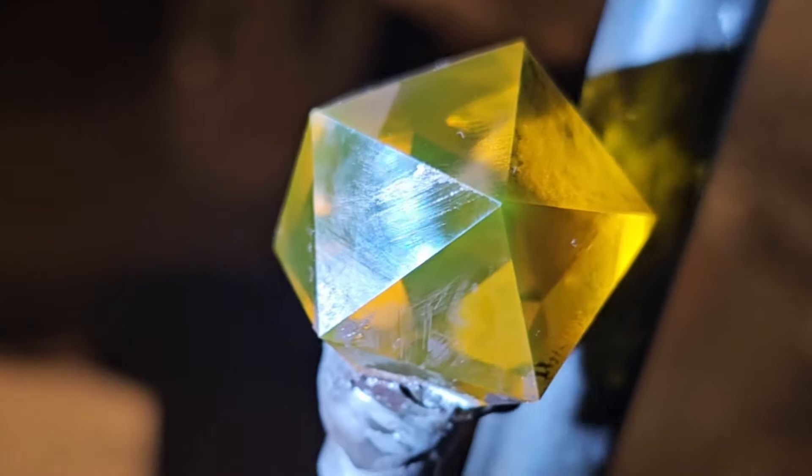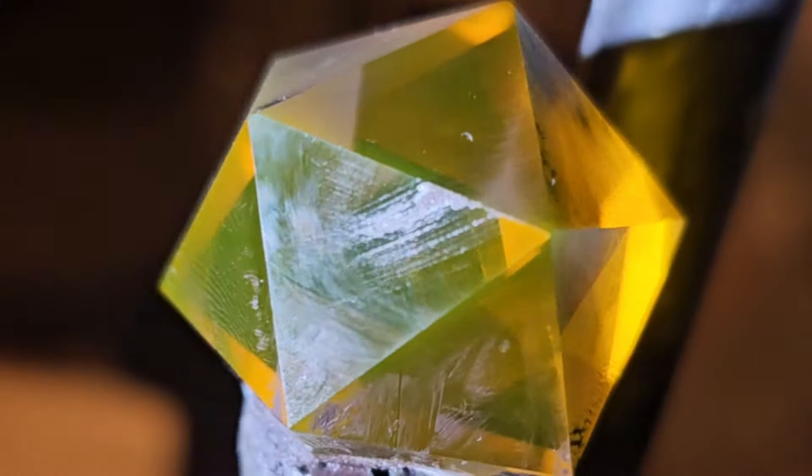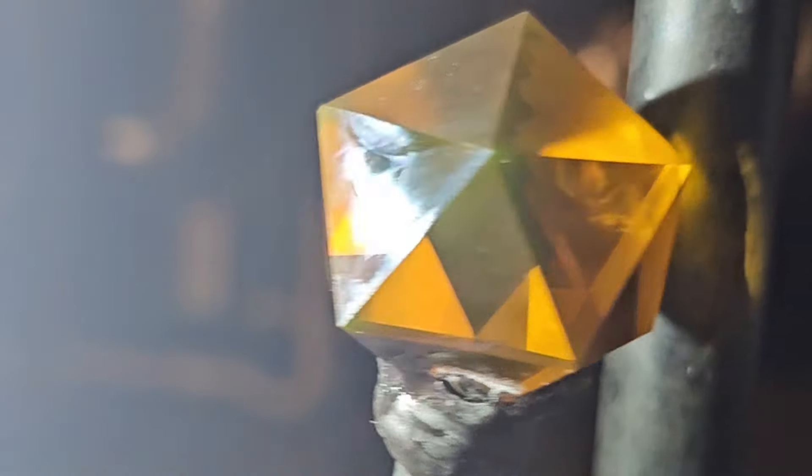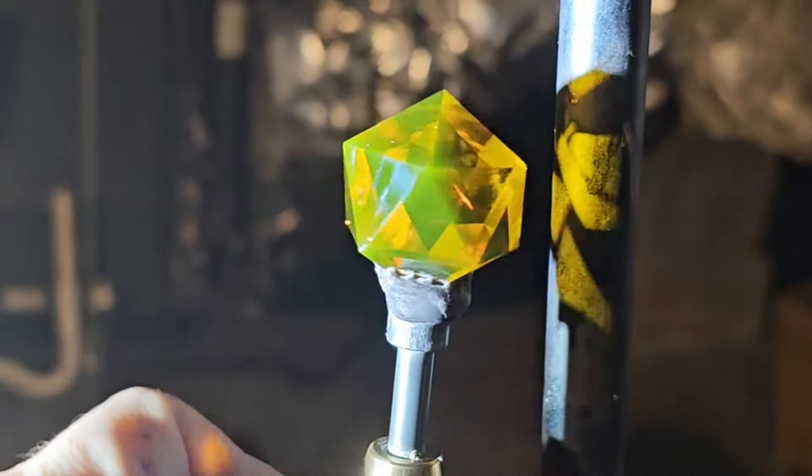When I started pre-polish, an entire side of this facet sheared off and wrecked itself. I have no idea why it did this, and I was super nervous recutting it at 600 grit, but in the end it wasn't too bad. A couple of hours of polishing later, and it was as ready as it was going to be.